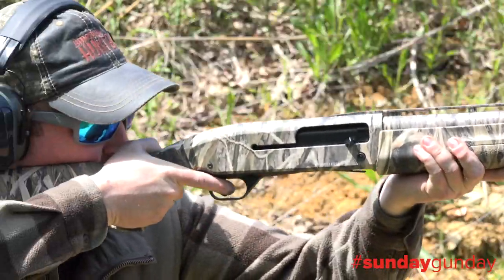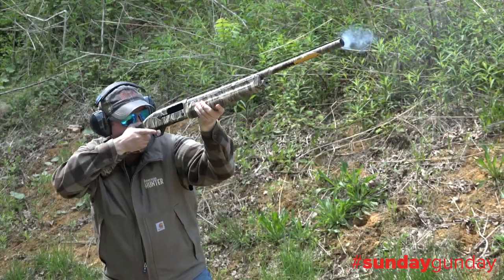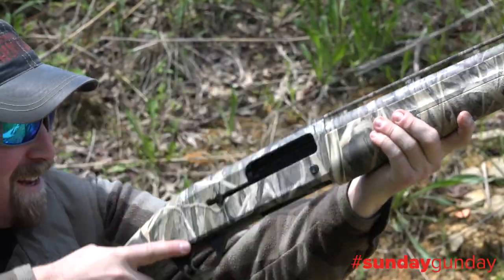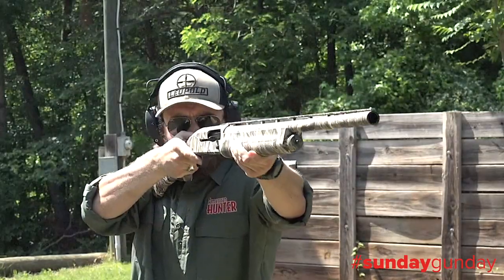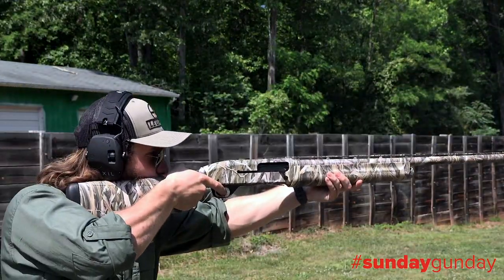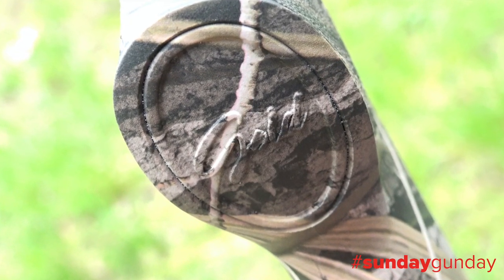Out on the range, the gun swung with a consistent feel, the additional weight, recoil system, and butt pad all working in concert to mitigate that strong 10-gauge recoil. Better yet, the simple silver front sight combines wonderfully with that top rib for a sight picture that is classic, familiar, and easy to acquire.